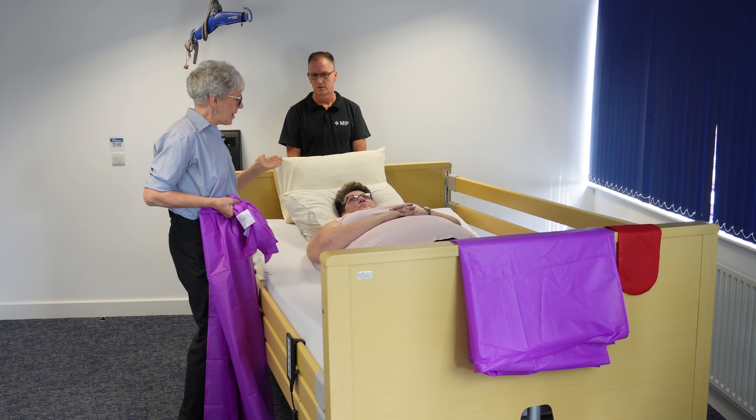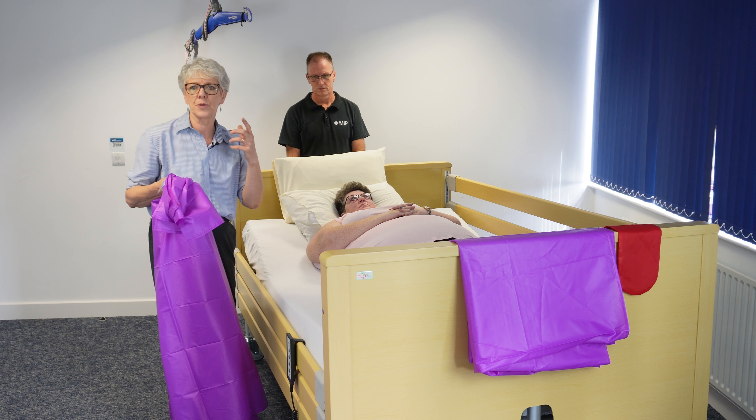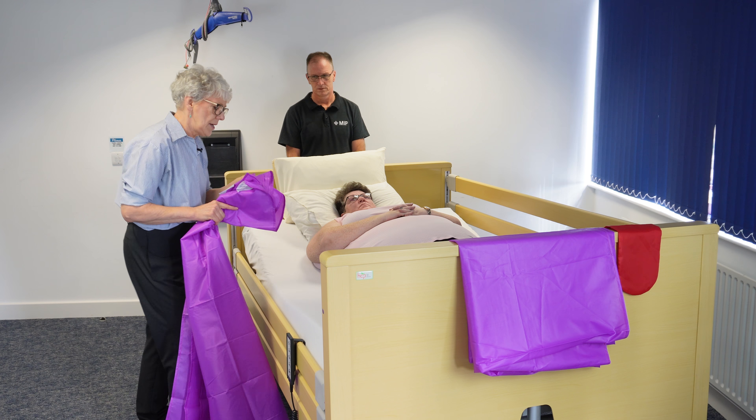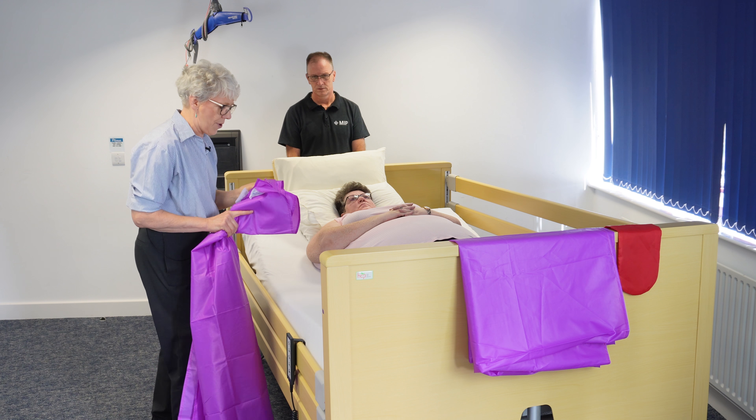We've just raised Lou's bed head up very slightly — it's slightly more comfortable for her, but it also helps to initiate the roll a little bit better. To stop us slipping down the bed, I've just very slightly brought the knee brake up.